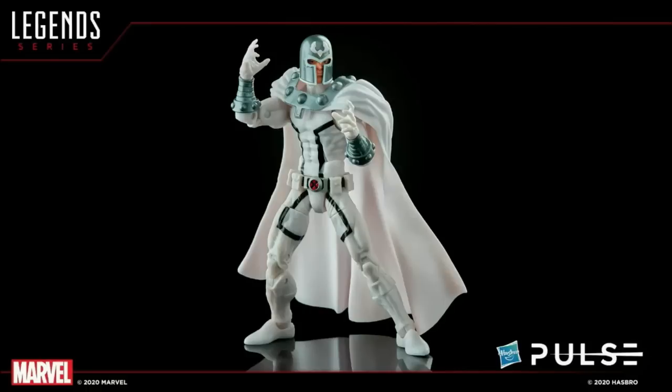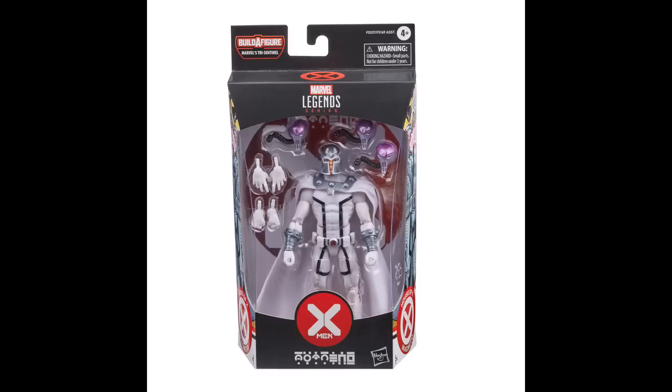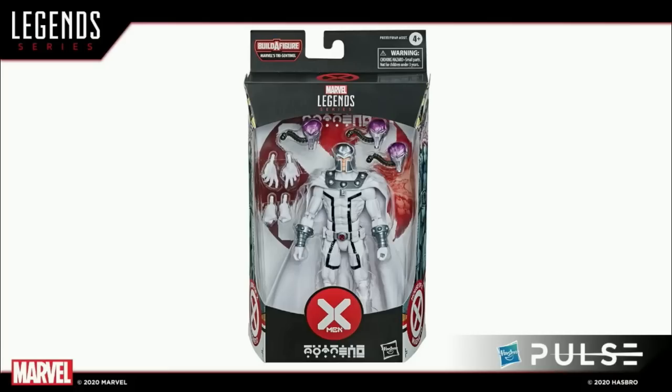After Professor X, we have his frenemy here, Magneto, as we saw him back at PulseCon in this white look. He comes with all different kinds of sets of hands for your varying Magneto pose needs — he's got fists, he's got the spell hands, and more. Here's a look at him in-pack. How are we feeling about this white version — do we prefer the white, the black, or the purple and red?